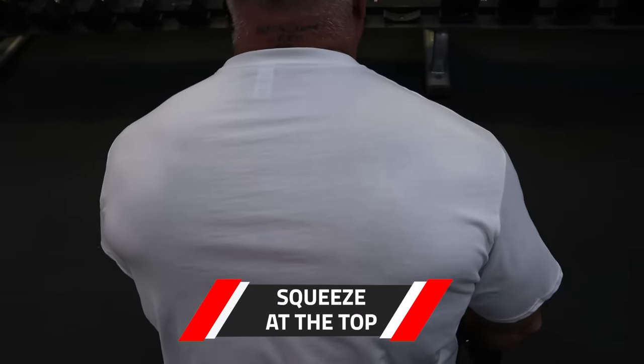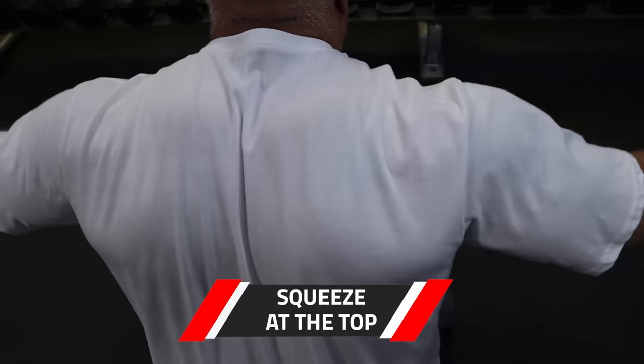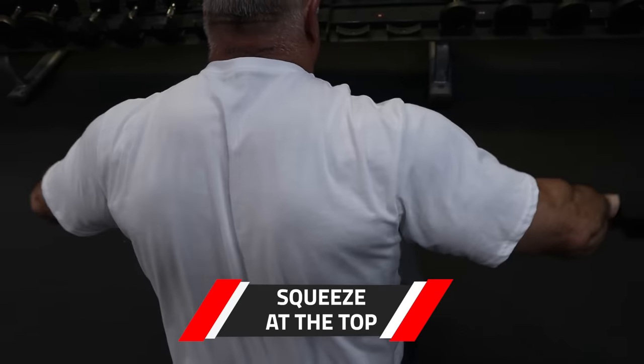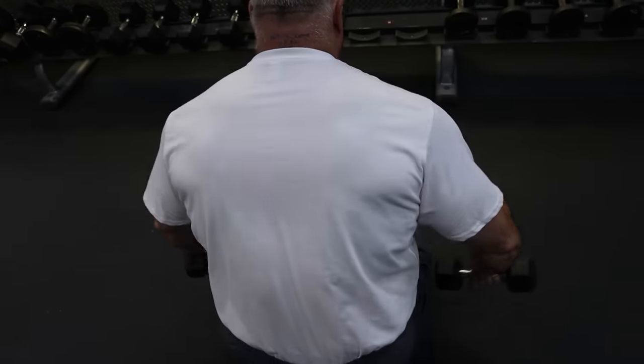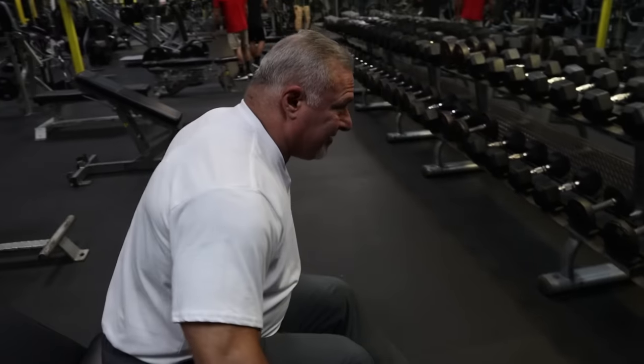When I'm at the top, I give a little squeeze. And I never come to a complete stop at the bottom because I want to keep the tension on the rear delt. Just like this. So let me show you guys another exercise.